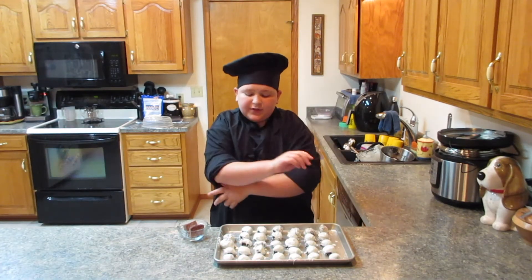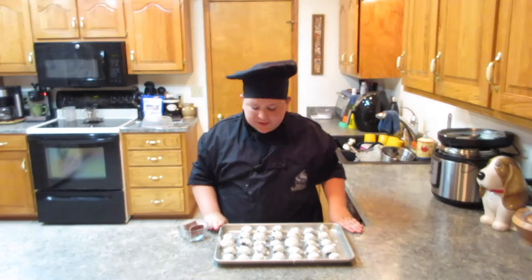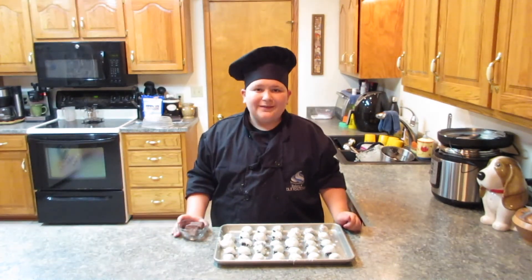These are all done — now I'm just going to let them cool off for a little bit. After they're all dry, we'll microwave the chocolate almond bark and just pour it over to make a nice little drizzle on top.